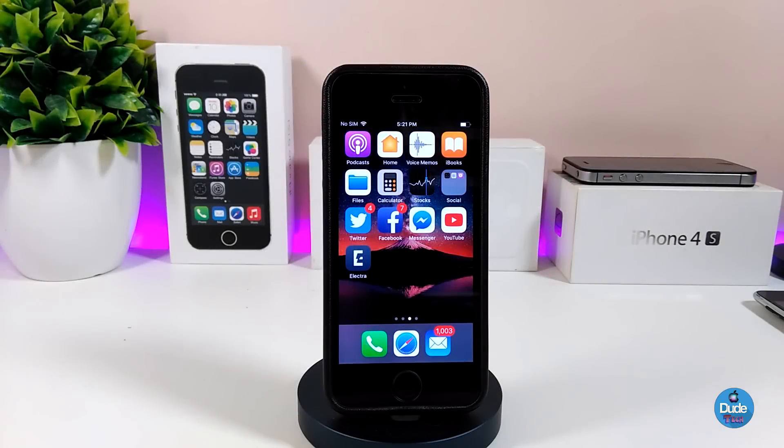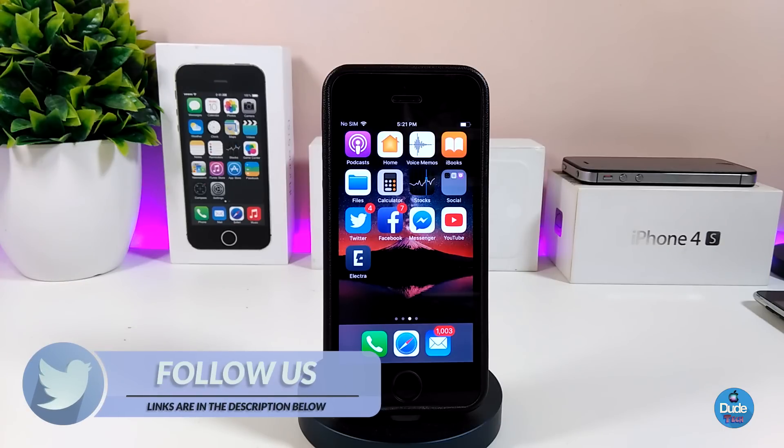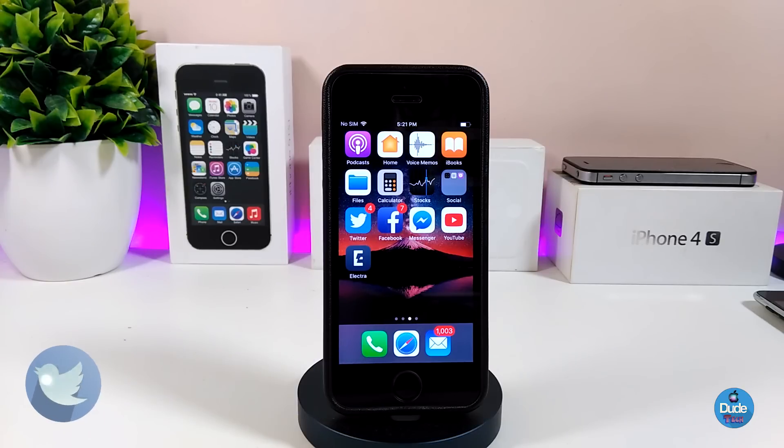Hey, what's up YouTube. For those who are already waiting for the Electra jailbreak on iOS 11.2 up to 11.3.1, most devices will be compatible and it's going to work. If you're new and don't know how to jailbreak with Electra, I'm about to show you in this video how you can jailbreak your device.